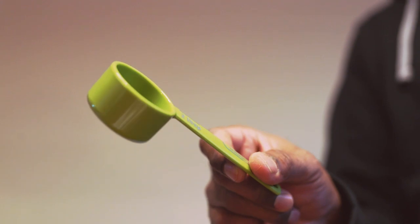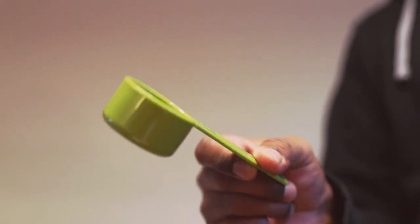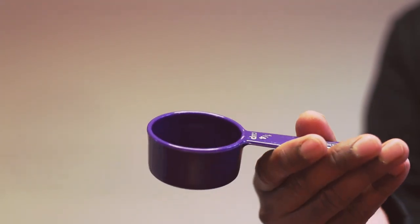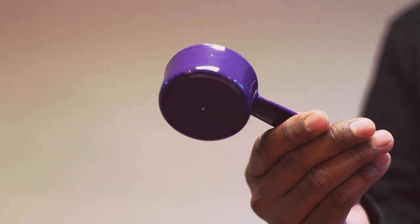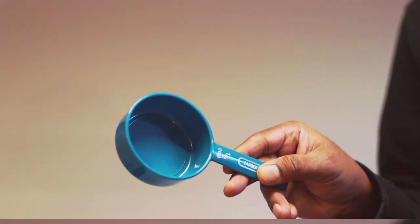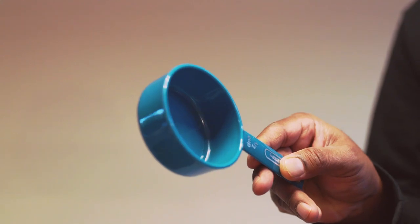The set includes a coffee scoop for 2 tablespoons. This one is a quarter cup size. One third cup size. And this is for half cup size.